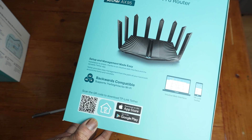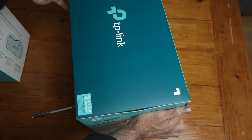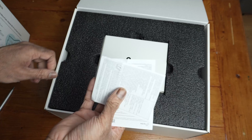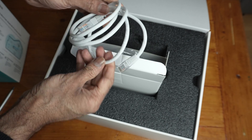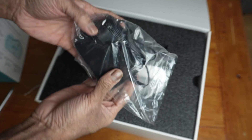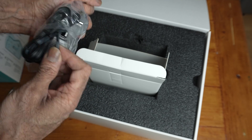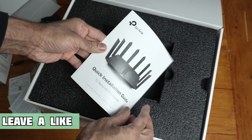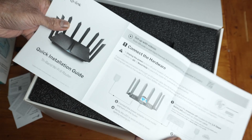You can download the app from the App Store or Google Play. You get a three-year guarantee with this. In the box you get a Cat5e Ethernet cable, a power adapter — mine is a 3-pin UK one and it's a barrel type connector. There's also a quick installation guide. TP-Link routers are really easy to set up.